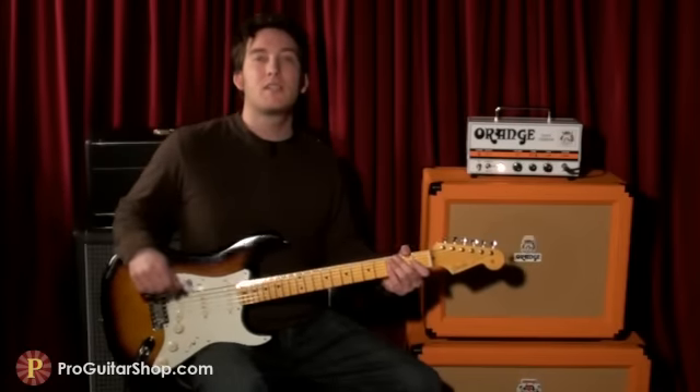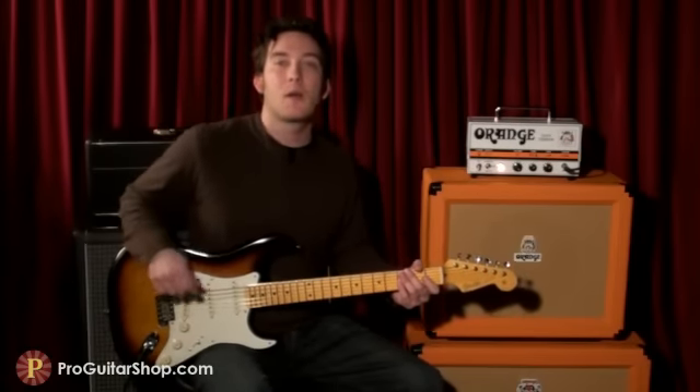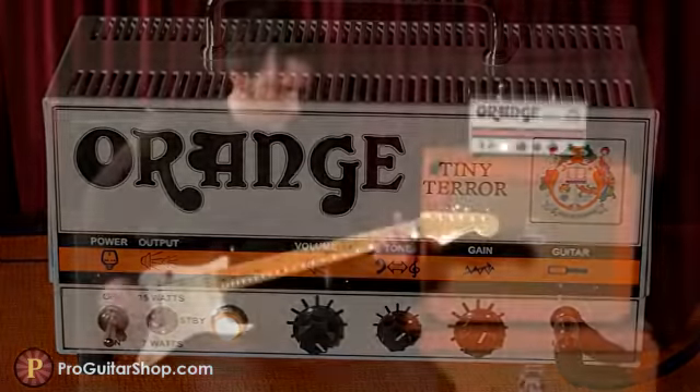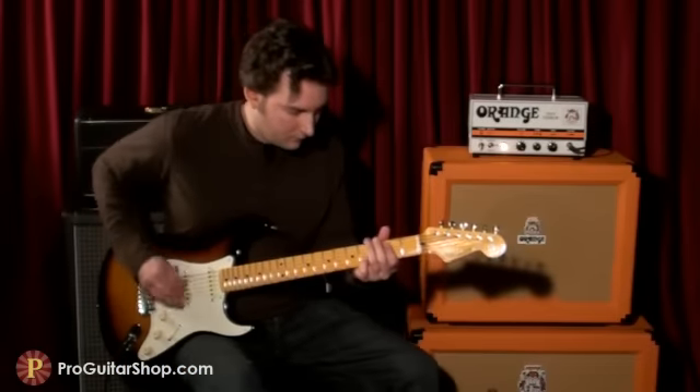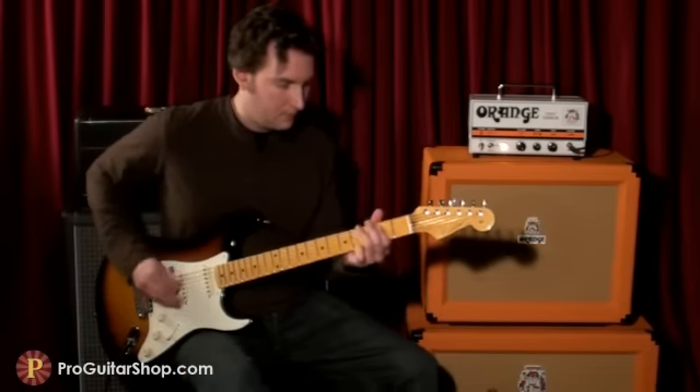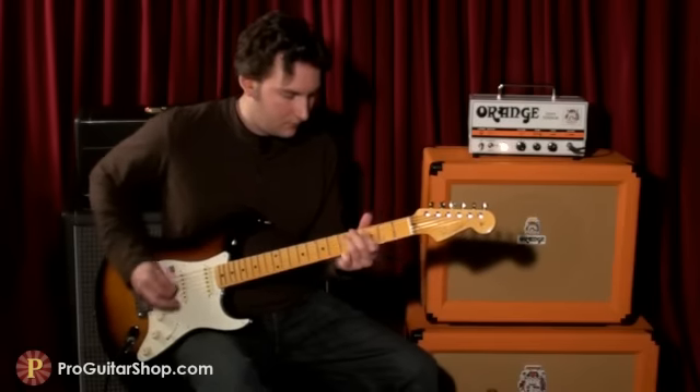And with a tube amp like this it's really easy to clean up the tone just by rolling back on your guitar's volume knob.